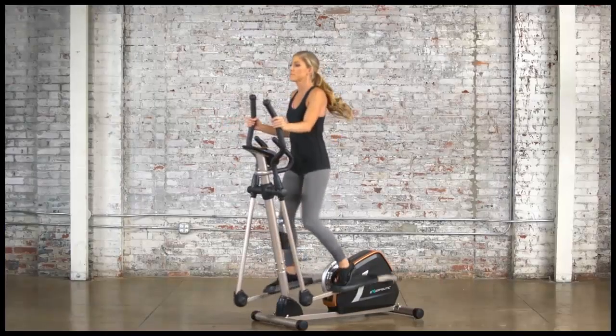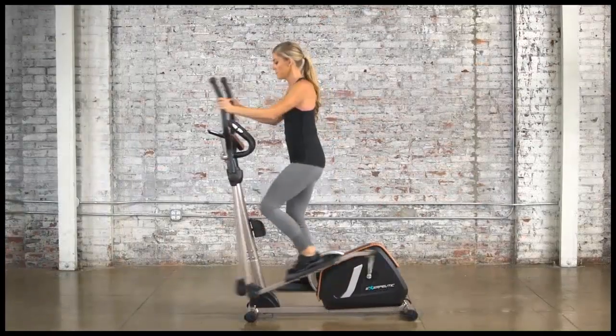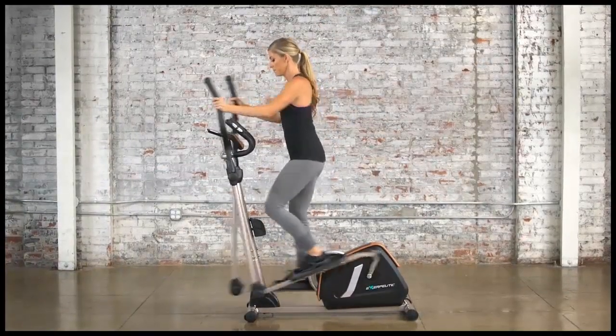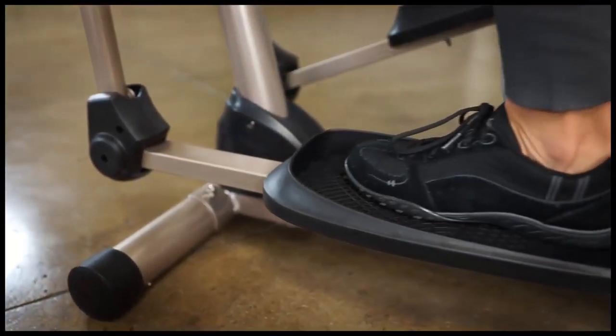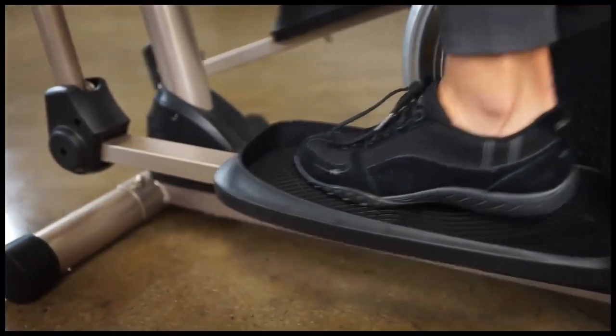A dual-directional flywheel allows you to stride forwards and backwards, which will maximize the exercise of all your major muscle groups. Large pedals with a built-in ribbed design will prevent any foot slippage when exercising.